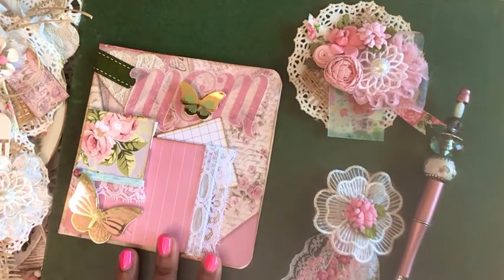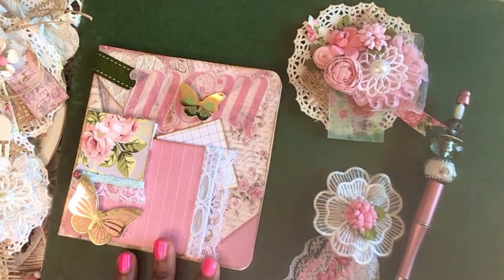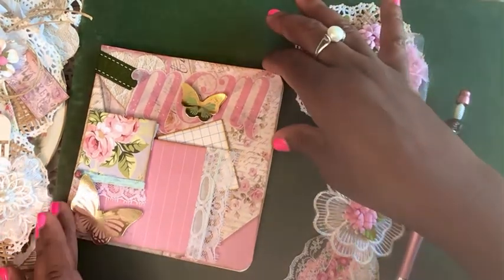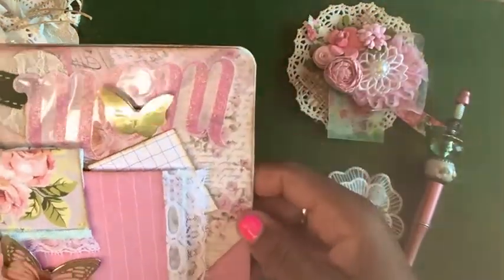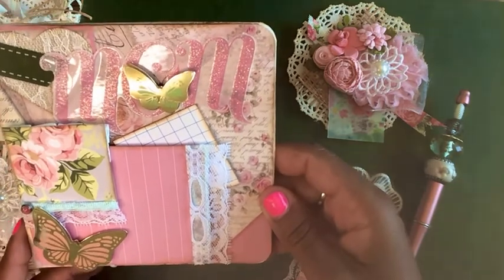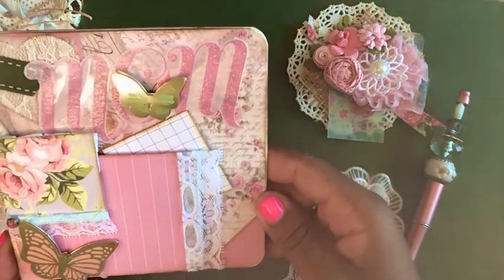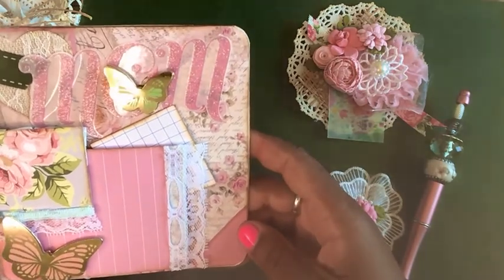I just finished a simple mother's day card and I wanted to show it to you guys. I layered it with some heavy cardstock and the paper I used is from the Stamperia collection. It has lots of roses, florals, writing, and all those beautiful fancy things.